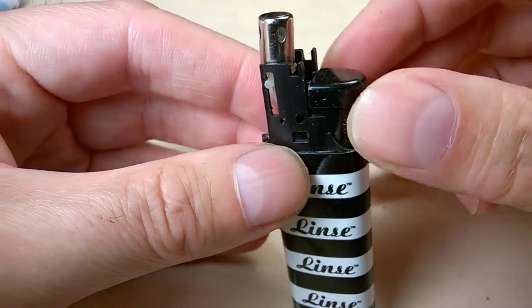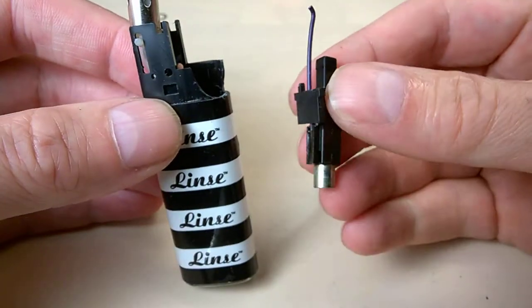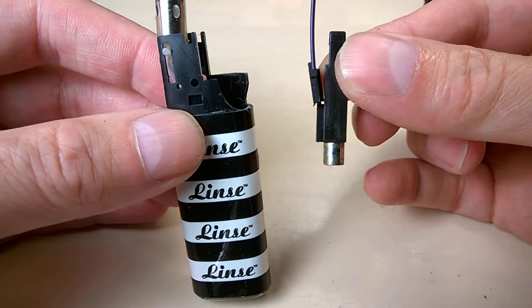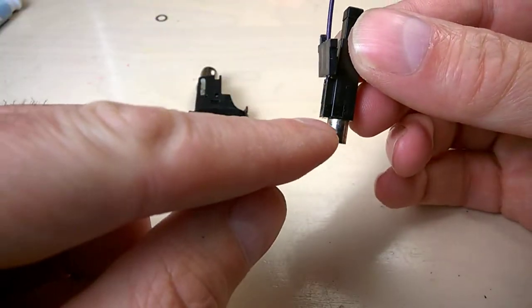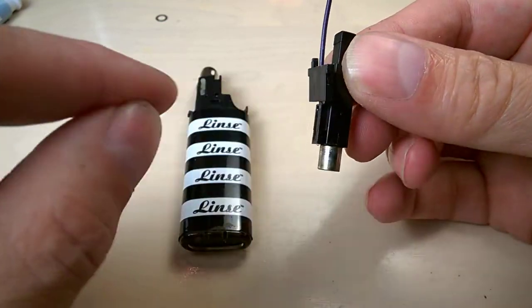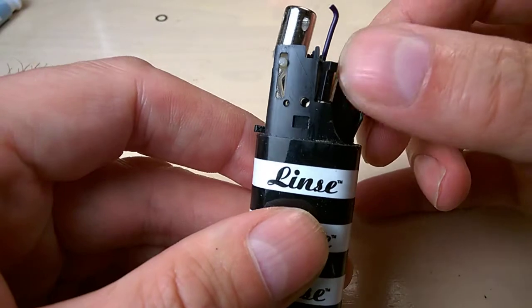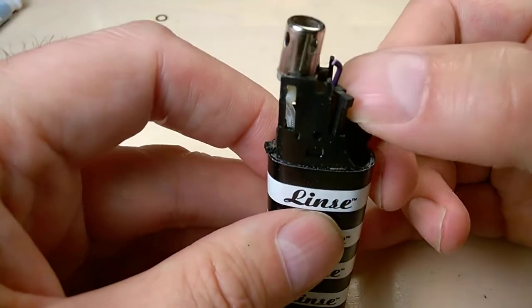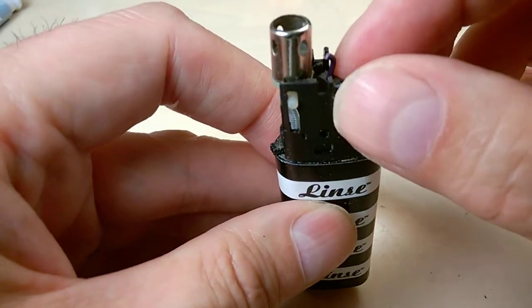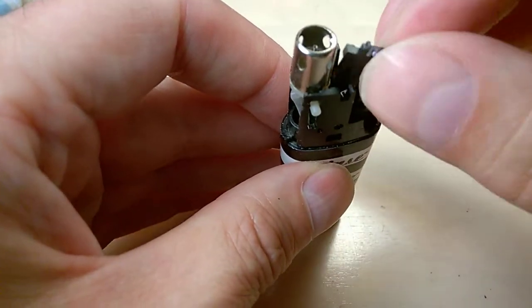It looks like this — you have a button and I did remove it before. This is the piezo part, and this piezo does not have a spring at the bottom; the spring is inside and it's not possible to remove it. So it just stays in there and will remain hard to depress, which is a bit annoying.